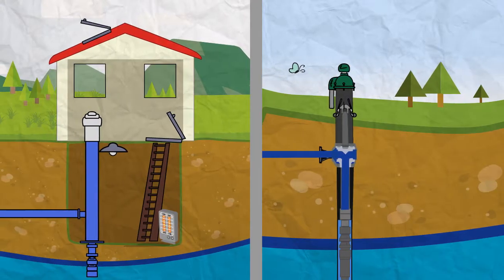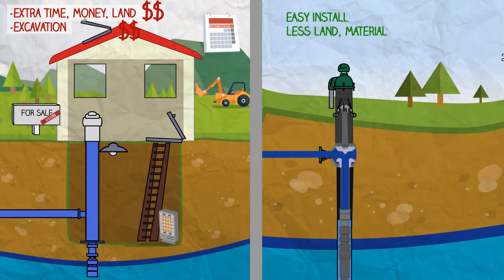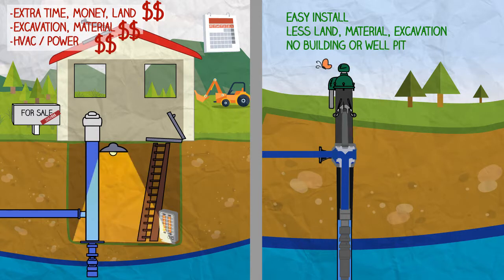A pitless unit does not need a well house or well pit. This saves time and money on land allocation, project materials, excavation, and HVAC for the structure.